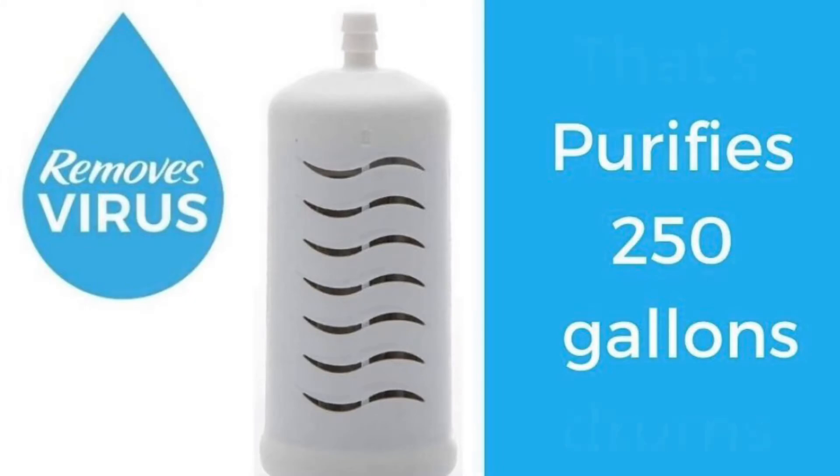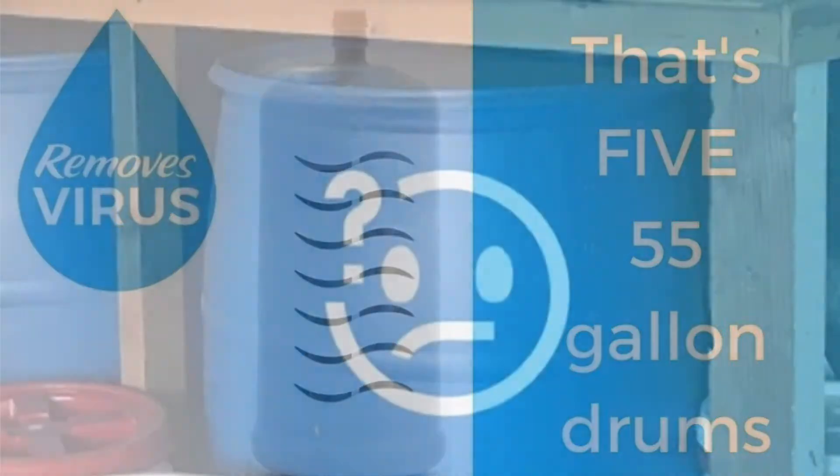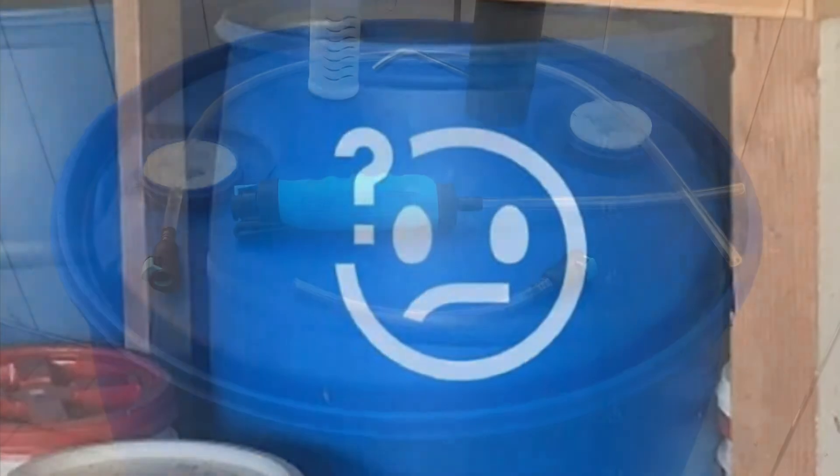Utilizing the powerful Journey filter — tested and proven to remove virus, bacteria, protozoan, and heavy metals — the Journey will have no problem purifying the water in your drum, even if it's been sitting there for years.